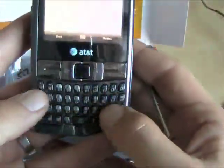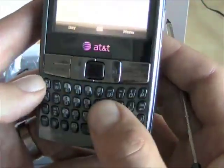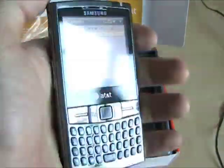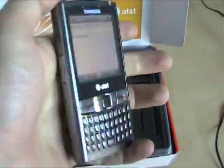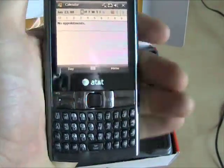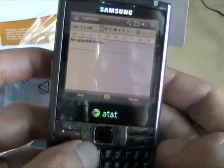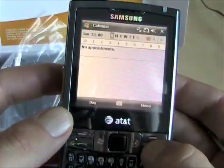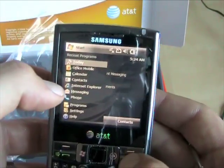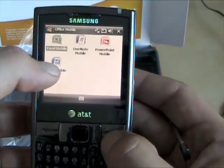And then a full QWERTY keypad. The keypad is reminiscent of Samsung styling like on the Blackjack, with a slightly angled look. Overall it's a little bit thick, but it's not hefty — it's actually quite lightweight and it feels pretty good. It has a good balance in the hand and you can definitely two-thumb type here. Let's do a quick keyboard test — we'll go to Office Mobile and just do a quick keyboard test, and then we're done.